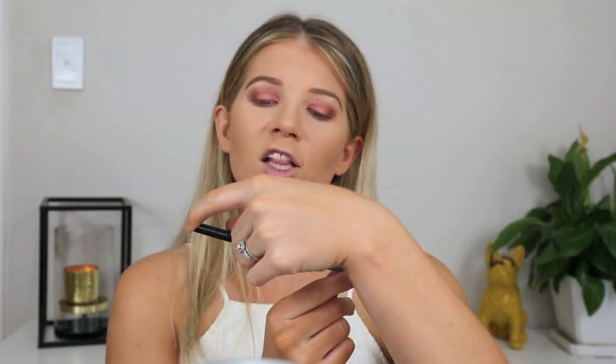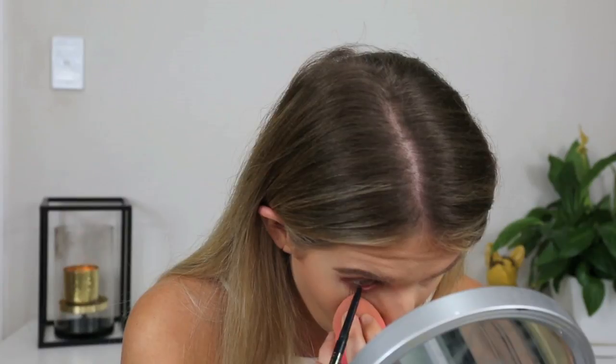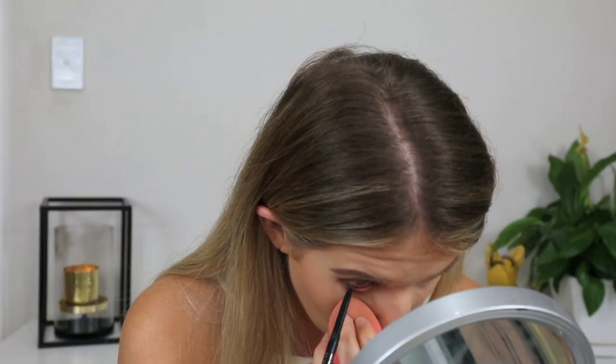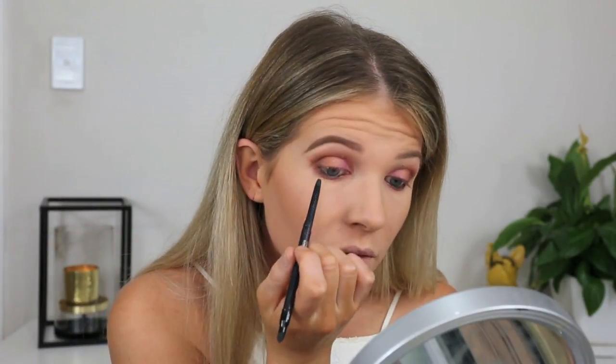I'm kind of all over the show — I haven't finished my eyes but I've moved onto my cheeks. I'm going to finish my eyes and put a black in my waterline. I'm going to use my Langholm Les Stylo Waterproof Eyeliner — I really like this one, it's got a little smudgy end. I'm also going to line my actual waterline, which I hate doing, but it makes the world of difference.